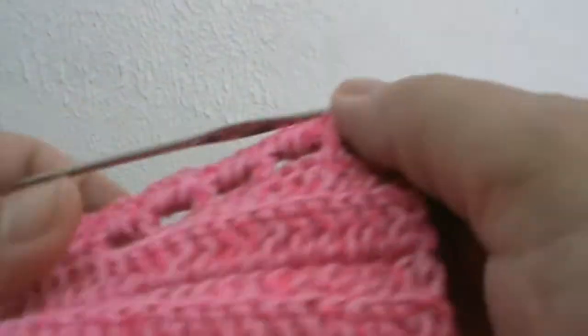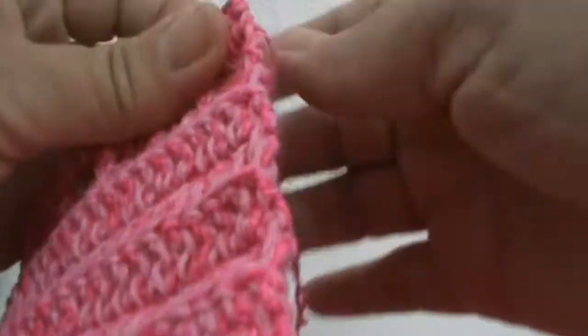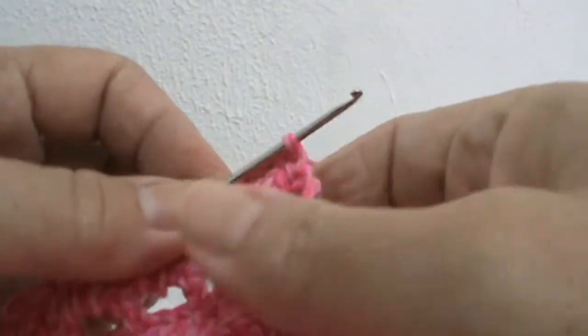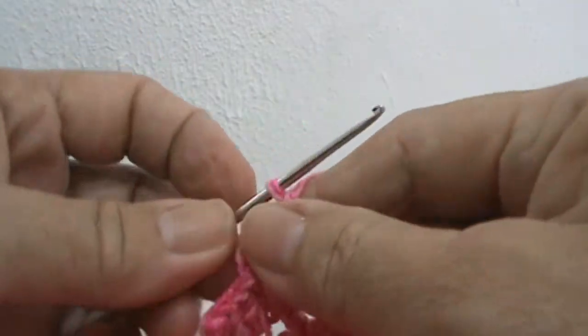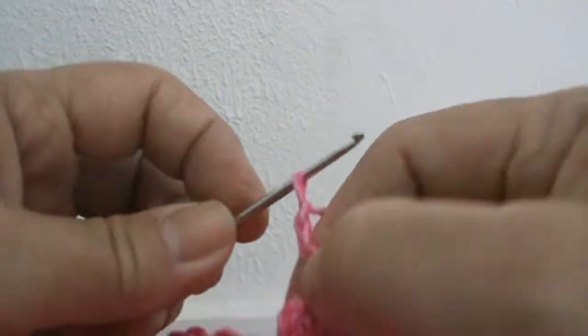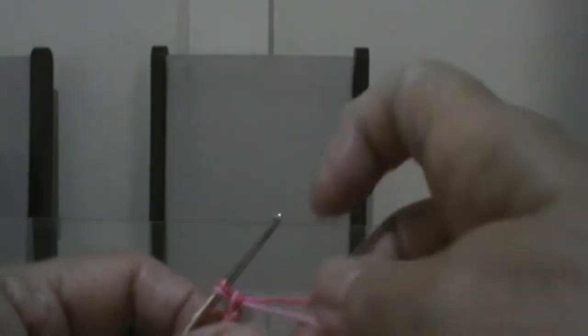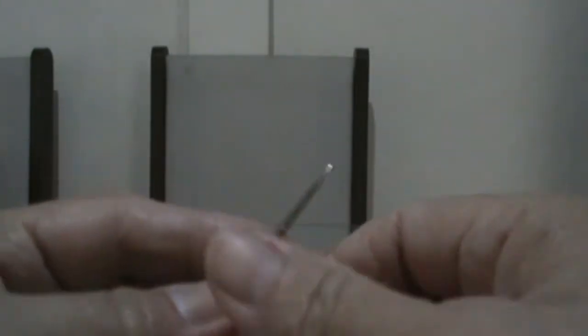Agora que cheguei no finalzinho aqui da peça, que já emendei, fiz tudo — faço 100 trancinhas aqui para continuar. Faz 100 trancinhas e volte aqui, dê uma pausa. Agora que fiz as 100 correntinhas, vou fazer mais duas trancinhas e vou fazer toda com ponto baixo, toda em ponto baixo.